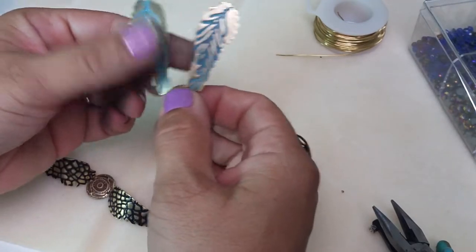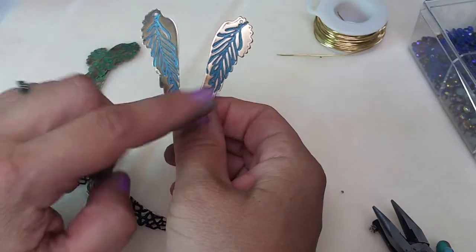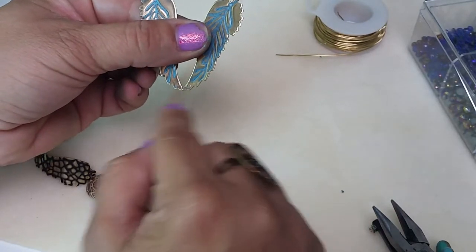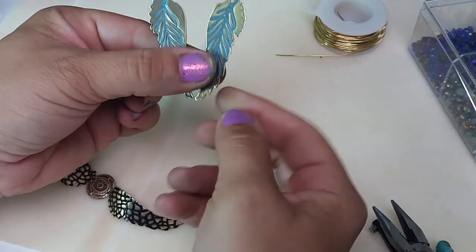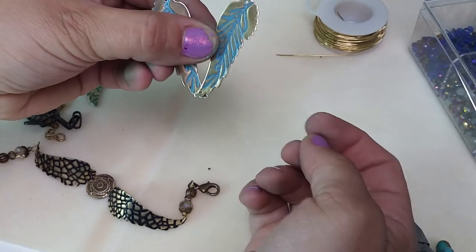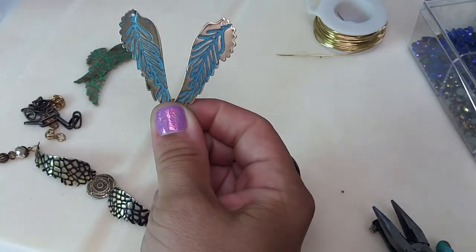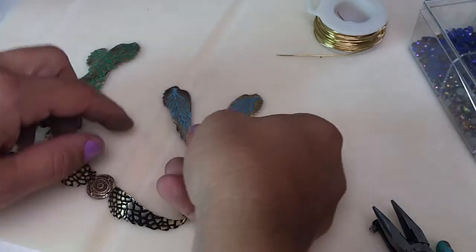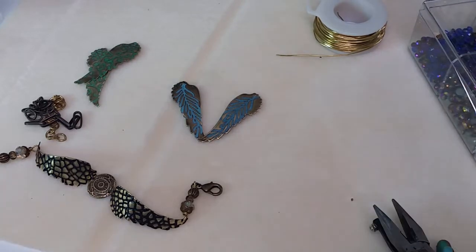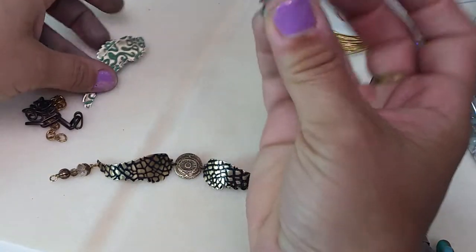This just gave me a cool idea — taking two wings like this to make a necklace pendant. I could create wire loops or jump rings and hang a stone or focal, or even layer the two wings on top of each other and rivet them, then add beaded chain. That would make a really cool pendant — would you like to see that in a video? Let me know in the comments and I'll do another video with that technique!